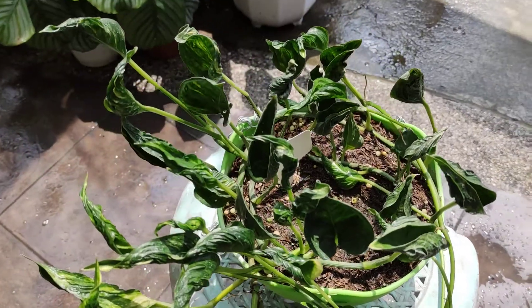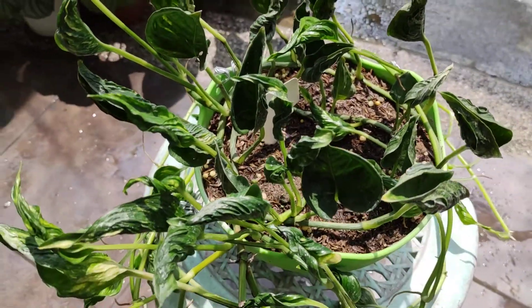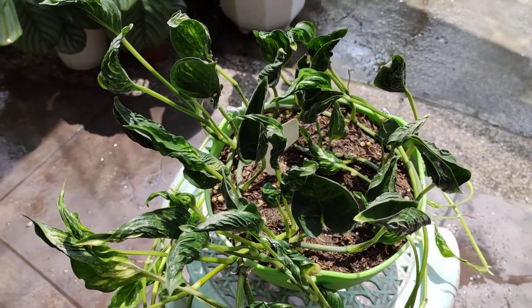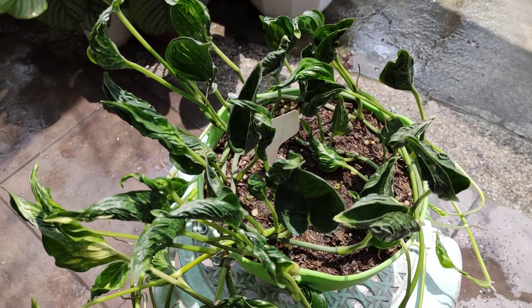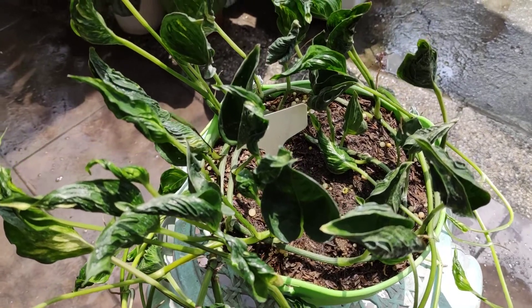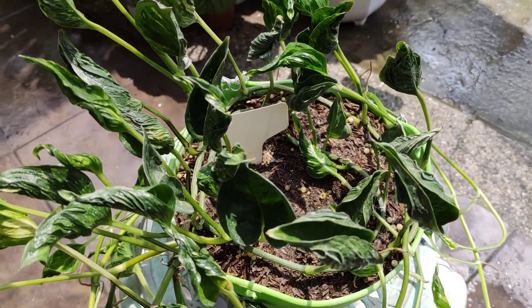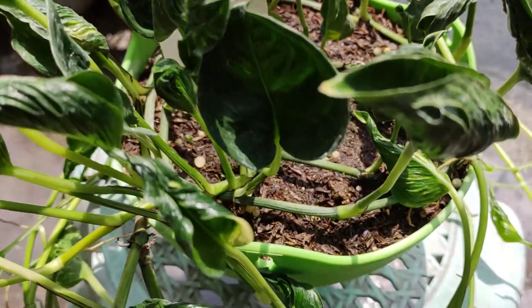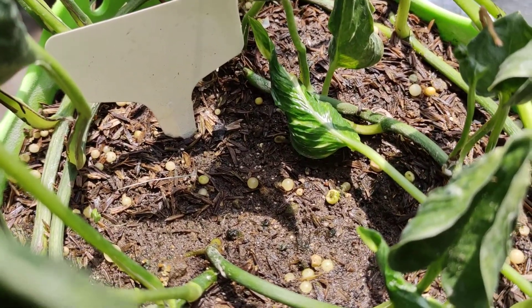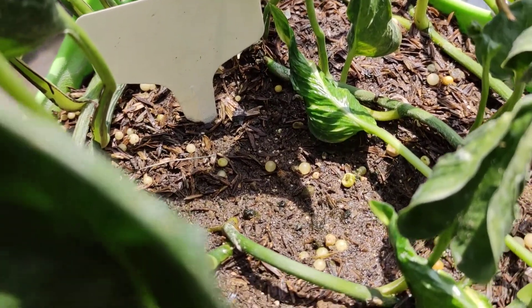Actually, this plant has been with me for about 6 to 7 months already. When I bought it, it was just like 3 to 4 leaves — I bought it for about 1,000 pesos. And then I just let it grow. I don't really tend to it every day; I just water it when the soil is dry. By the way, the soil is just a mix of loam soil, some pumice, and I've placed some osmocote fertilizer to just encourage it to grow faster.